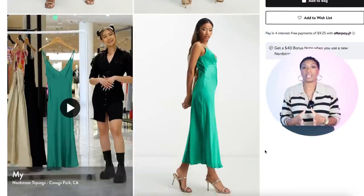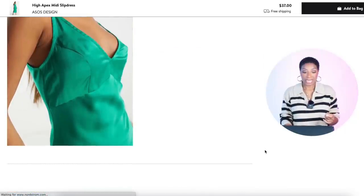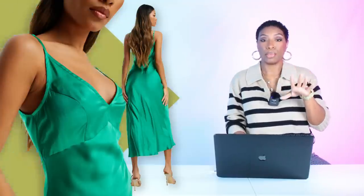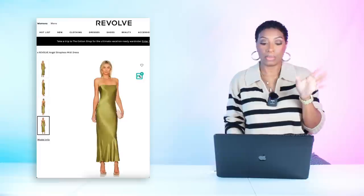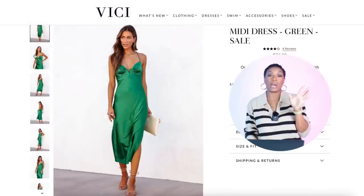At ASOS they have a slip dress for $37 called the High Apex Midi Slip Dress, coming in sizes 4 to 12 — great price point. There's also another option at Revolve for $72, the Angel Strapless Midi Dress in olive, available in sizes extra extra small to extra extra large. It's a nice olive green that will work with the red shoe and the beige linen top.